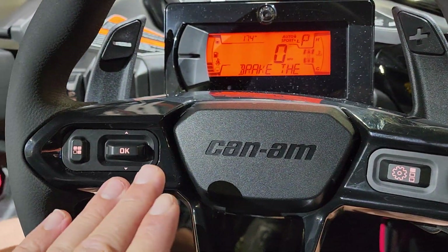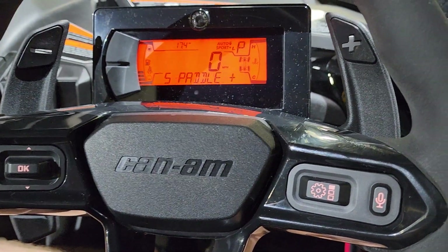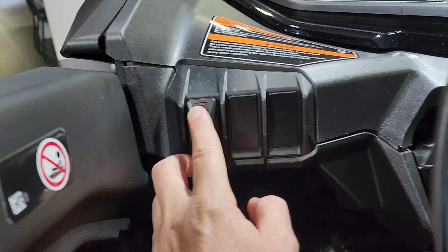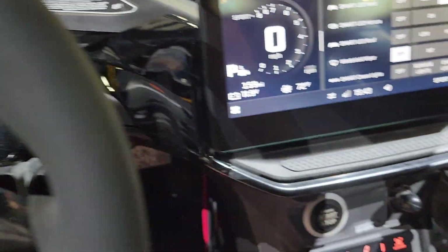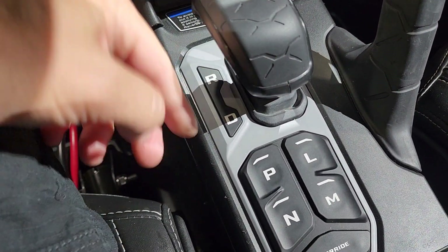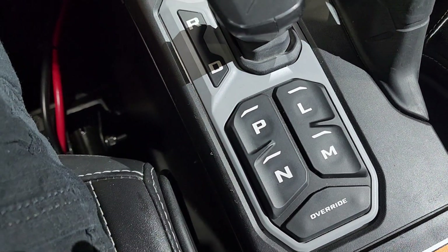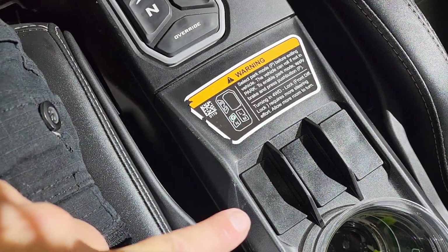Everything here is fully customizable, from the sound system volume to advancing the tracks and all of that. You do have your headlight switch over here — low beam, high beam, with the high beam indicator up on the dash letting you know the high beams are on. Down here, reverse and drive — put the machine in reverse, put the machine in drive, and then you've got the different modes. Very nice. More accessory switch ports down here.